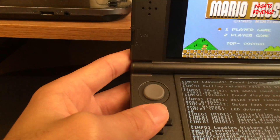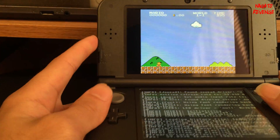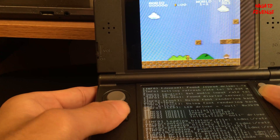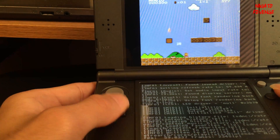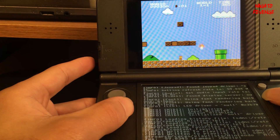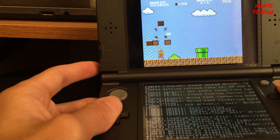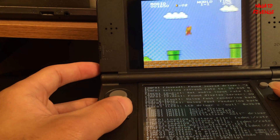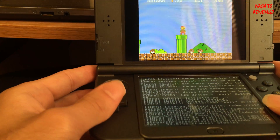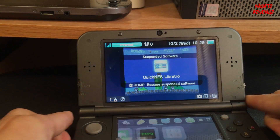Here is Super Mario Bros. 25th Anniversary running on my 3DS. The audio is a little distorted so I'll turn it down, but audio does work — it's probably just some settings I need to change. And that's essentially how to run classic emulated games on your modded 3DS. If you enjoyed this video, please leave a like, comment down below, and subscribe. With that being said, I'm out — thanks for watching.